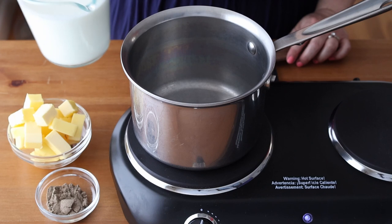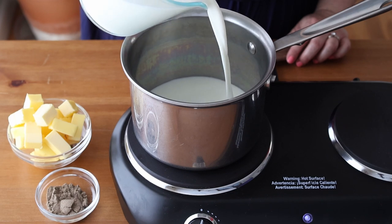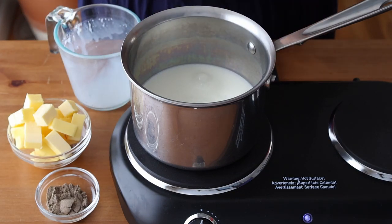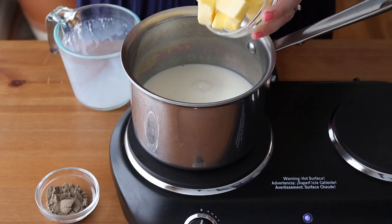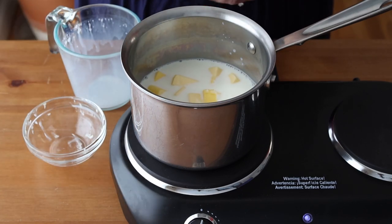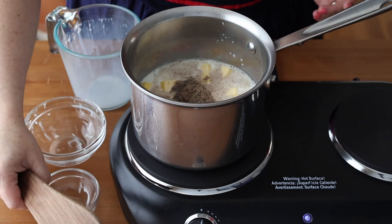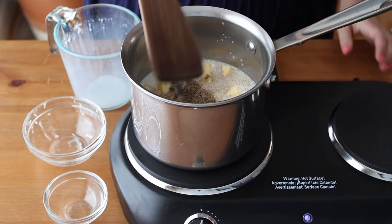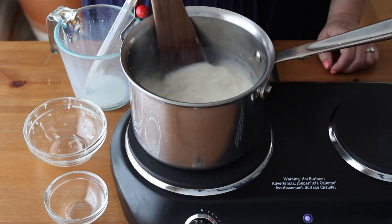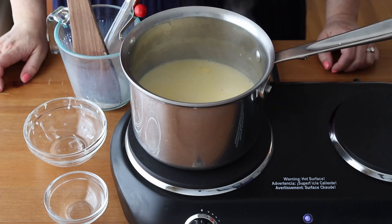Now we're going to start on the dough for the buns. Take 500 milliliters or two cups plus two tablespoons of whole milk and pour it into a small saucepan. Add 150 grams or 10 and a half tablespoons of unsalted butter and two tablespoons of ground cardamom, then gently melt and warm on the stove — no need to boil. Definitely don't skip steeping the cardamom in the warm milk; testing showed a very big difference in flavor compared to mixing it in dry.